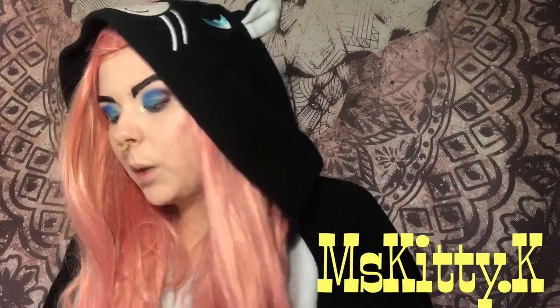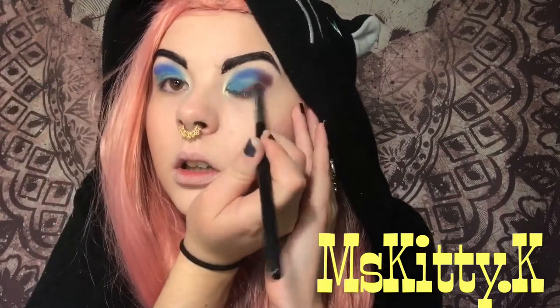My lights keep adjusting so my phone is trying to keep up with everything. Sometimes during a video it might just try to focus in on what I'm doing. Hopefully that doesn't happen often though.